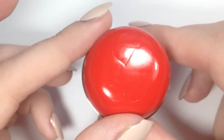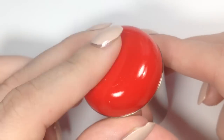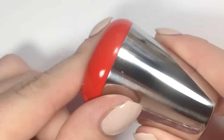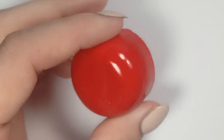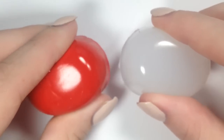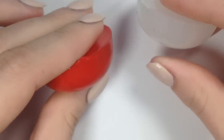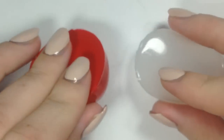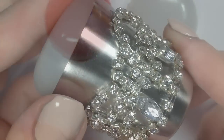This is the red stamper from BornPrettyStore.com. It has a little bit of a fold in it, so I'm hoping that doesn't affect the stamping. It's very soft, super squishy — I feel like it might even be softer than the clear, maybe a little thicker as well. They're both sticky, not super sticky, but super soft.